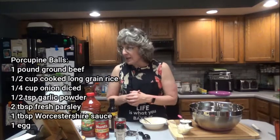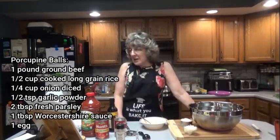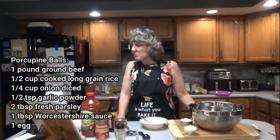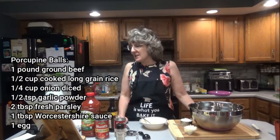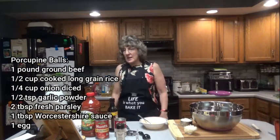which I have, one half cup of long grain rice, one quarter cup of diced onions, one half teaspoon garlic powder, two tablespoons fresh parsley. I don't have fresh, so I'm going to be using dried — I'll use two teaspoons of dried parsley instead. One tablespoon of Worcestershire sauce and one egg.